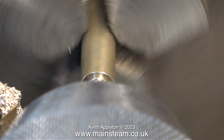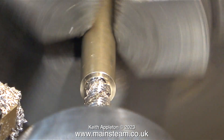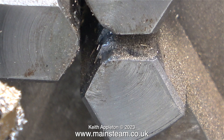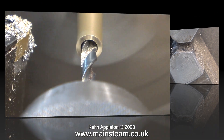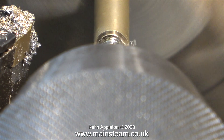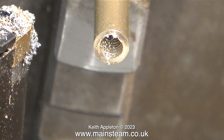To slow the lathe down, I'm running it in back gear — first in a forward direction and then in reverse to withdraw the tap. One down and one to go. Here's the chuck with nothing in it, and here's the chuck fitted with the second rod. The video is running faster to get through the job quicker and I'm doing exactly the same as I did with the first rod — drilling it and threading it. For some reason this spiral tap tends to cut the thread a little bit undersize.